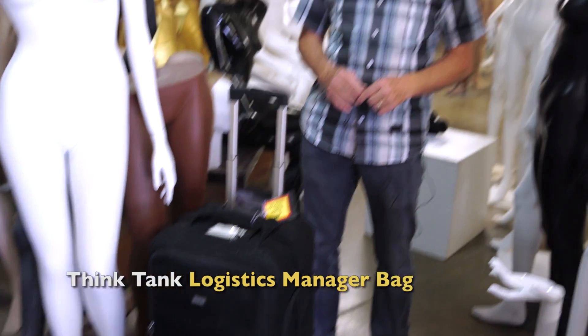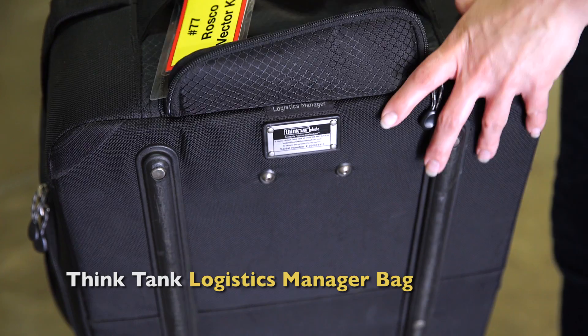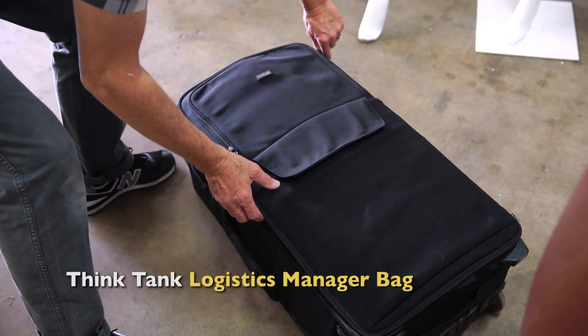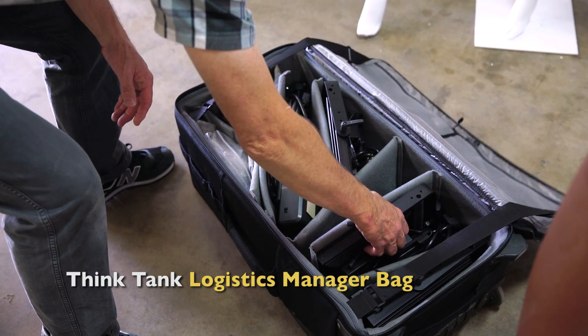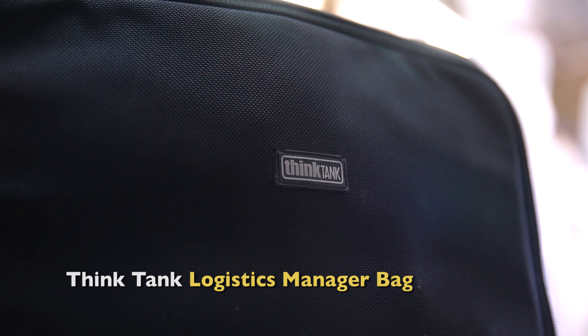First off, I come prepared. In this Think Tank case, I've got everything I need to do an interview. I've got four Roscoe vector lights, grids, gels, and three of those short stands. Everything I need — I can fly with this case. It's just fabulous; I roll in and I'm ready to go.